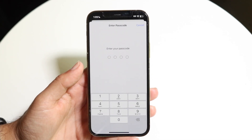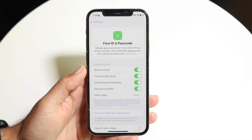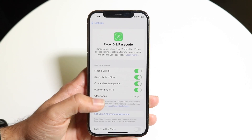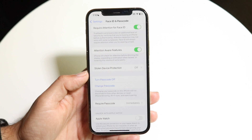It may also say Touch ID and Passcode depending on your device. From there, scroll down until you see the option that says Turn Passcode On.